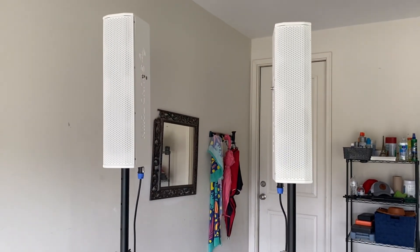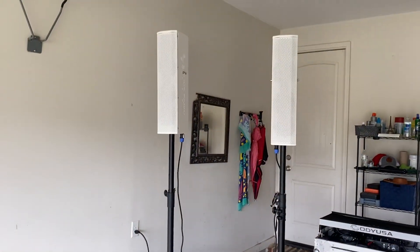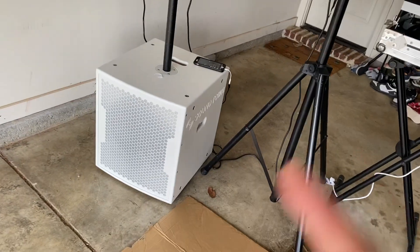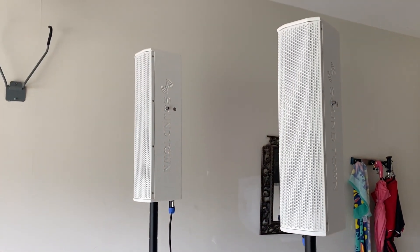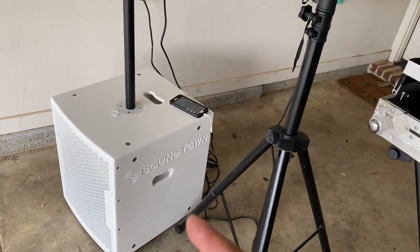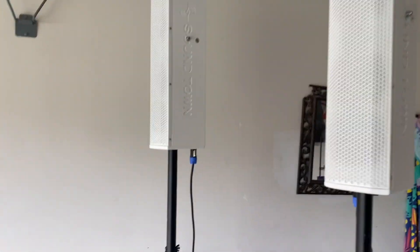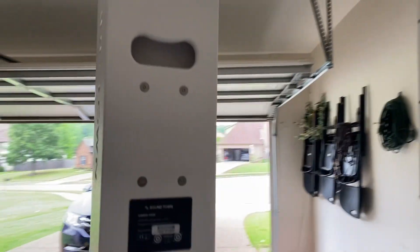All right y'all, this is DJ. So with a product spotlight slash review — just got these in the mail today: the Soundtown 15 inch. Two of the — I think they're the Carpo — they're both the Carpo 15 inch subwoofer and the Carpo satellite.